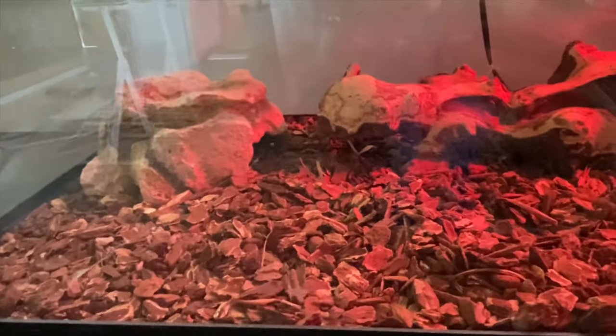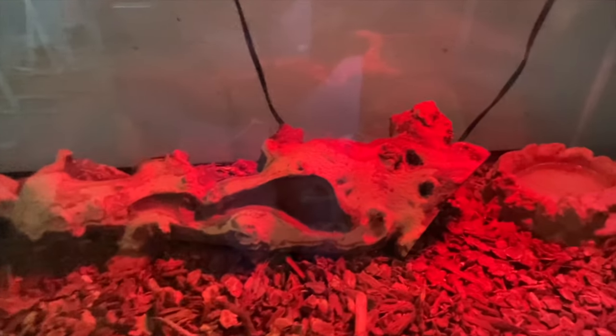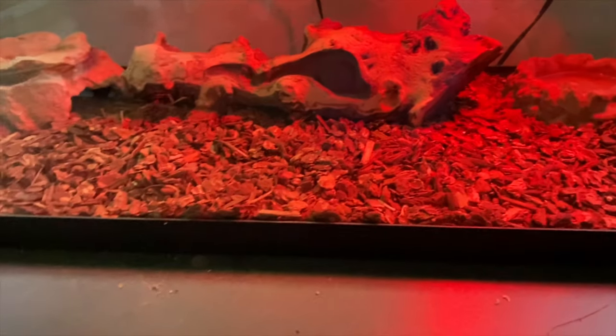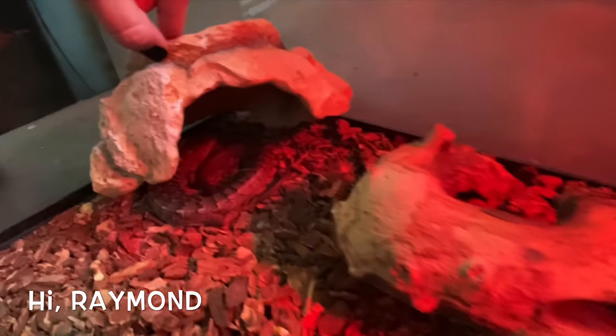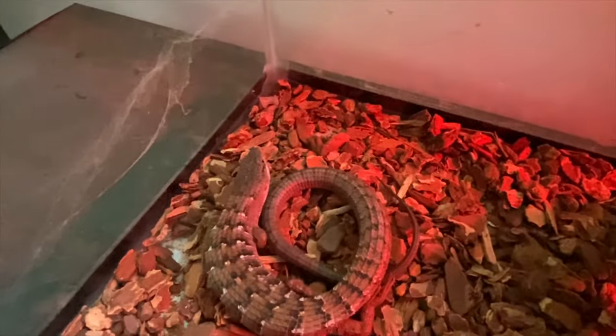While we're here, let me show you our shop pet. His name's Raymond and he's an alligator lizard. There he is — hi buddy.